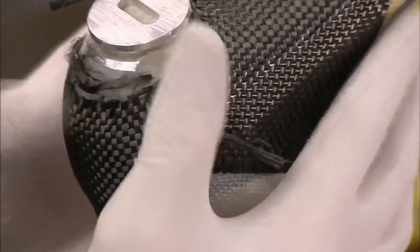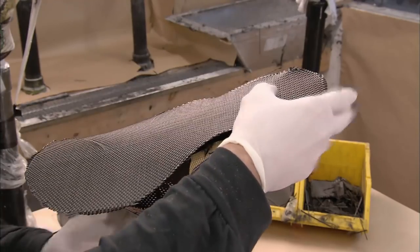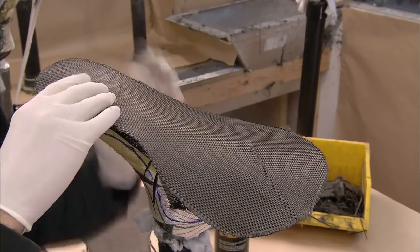They begin constructing the outside of the boot. First, they layer pieces of carbon fiber. High-performance sports products often use this lightweight material for strength.